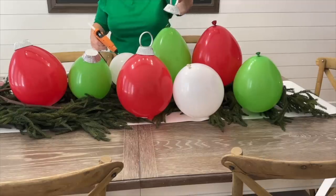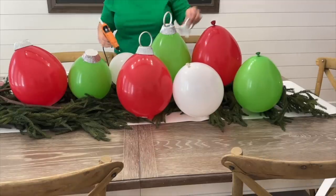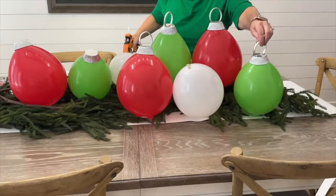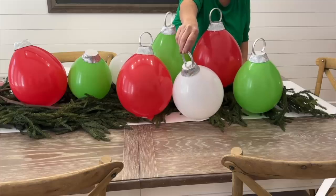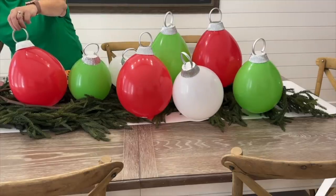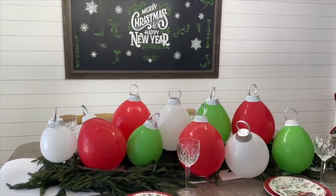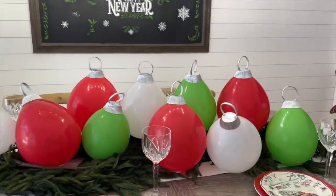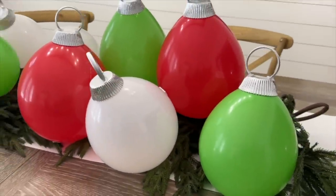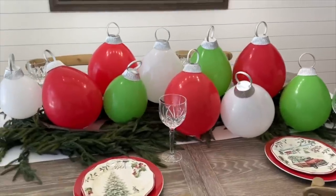Arrange your balloon ornaments however you'd like and add the cupcake liner and shower ring tops to the top of each balloon to make your cute oversized Christmas ornament centerpiece. Use low-temp hot glue to stick them down on top of each inflated balloon. I hope this inspires you to design your own balloon ornament table for the holidays — it's perfect for the kids' table at Christmas. Thanks so much for watching and we'll see you next time right here on Home Talk.